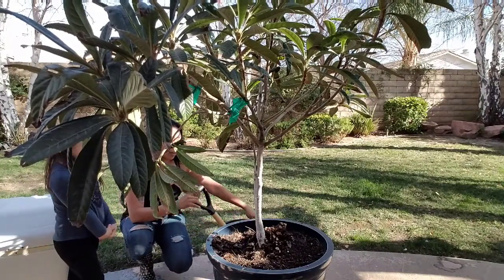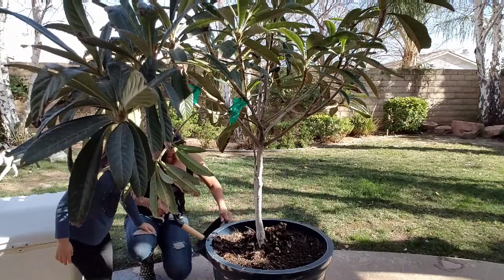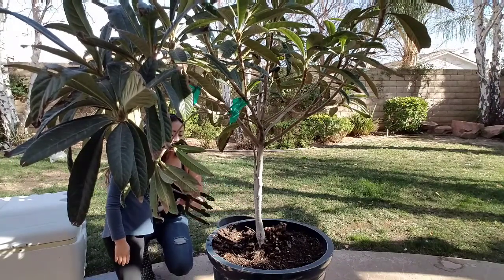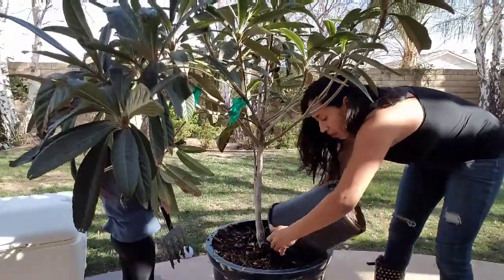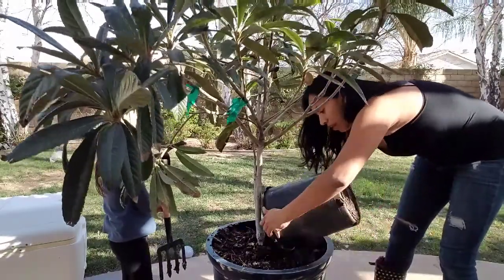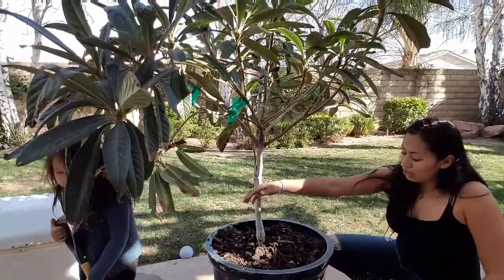There was a loquat tree and I would go take some fruit from there — I obviously asked the owner if I could, and he said sure. But when I moved, they sold the property to someone else and I haven't met the new owners. But those loquats were delicious.